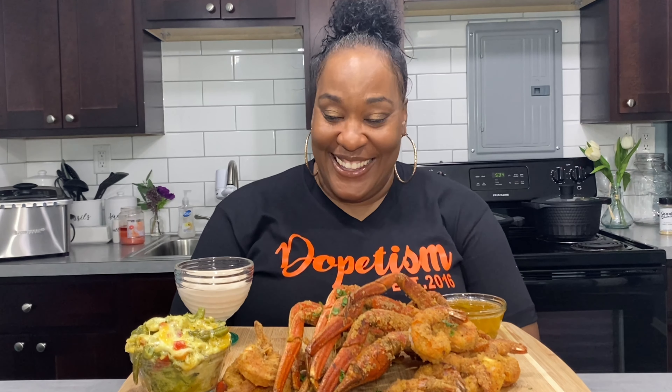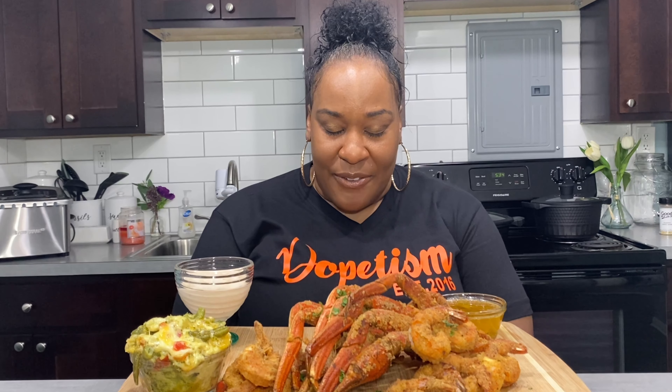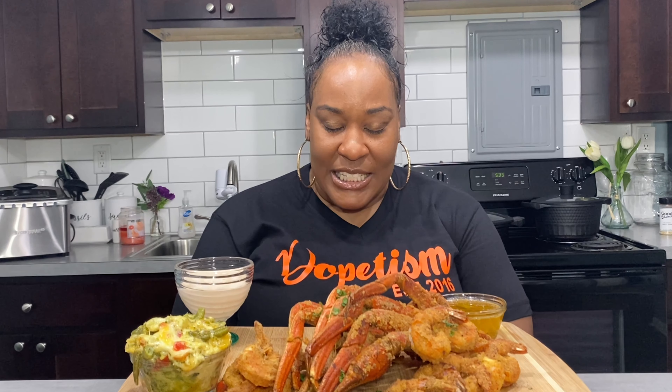Hey y'all, welcome back to Keto-Liciousness! We're trying some fried seafood today for the first time on this channel. I watched Cooking with Kiana and she fried some crab legs that looked so good, so I said let me try the keto way and see what happens. We got some shrimp and cheesy vegetables too. Let's say grace and get into this mukbang. Thank you Lord for this meal in Jesus' name, amen.